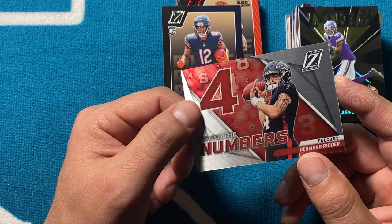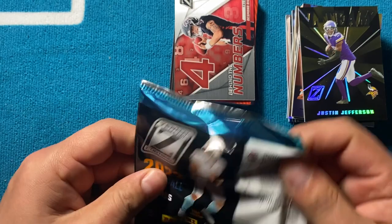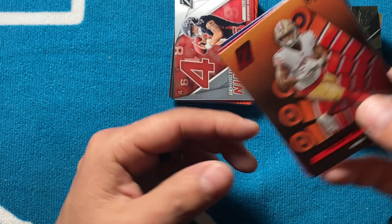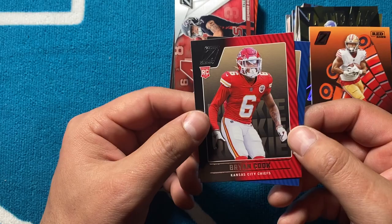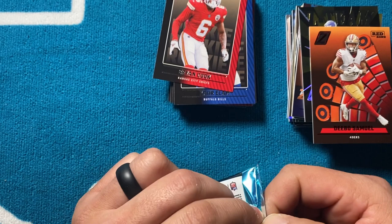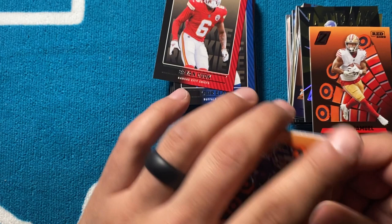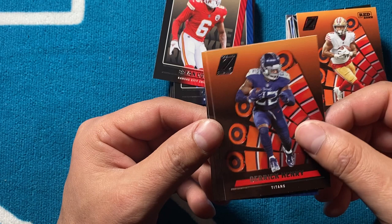Behind the Numbers — Desmond Ridder, who will probably be a starter there unless they pick somebody up in free agency. He looked alright the last four weeks of the year, so in my opinion they should give the kid a shot. Von Miller, Debo Samuel on the Red Zone — nice color match. Then Brian Cook again, and Kaiir Elam out of Florida. Last pack, guys — hit that like button, subscribe to our channel, got plenty more stuff coming your way.